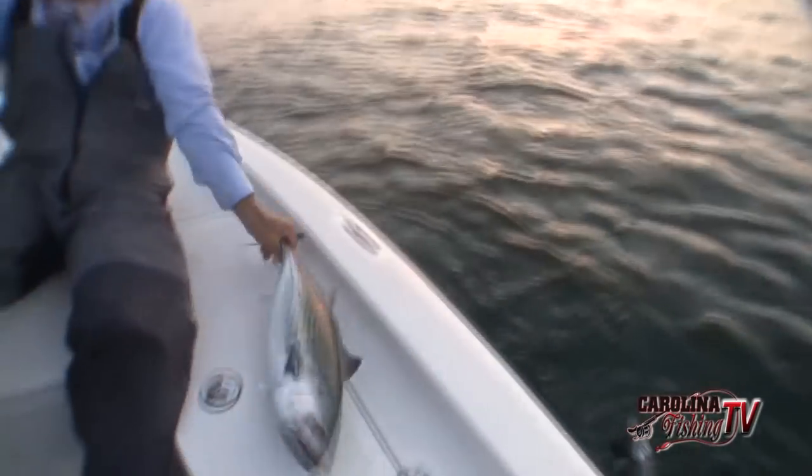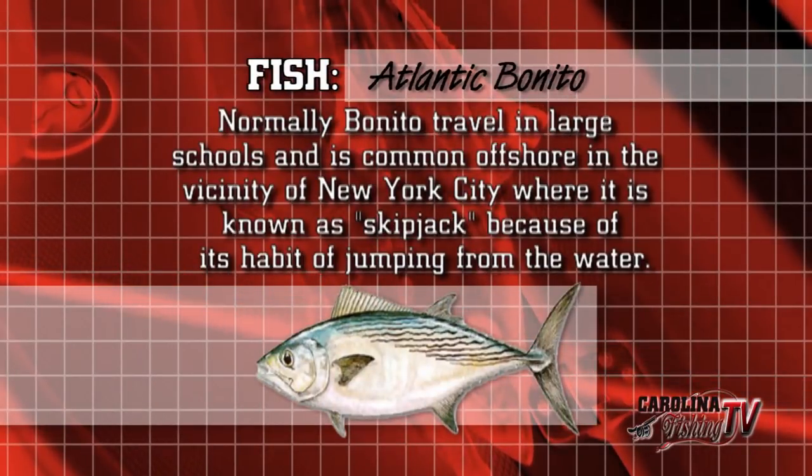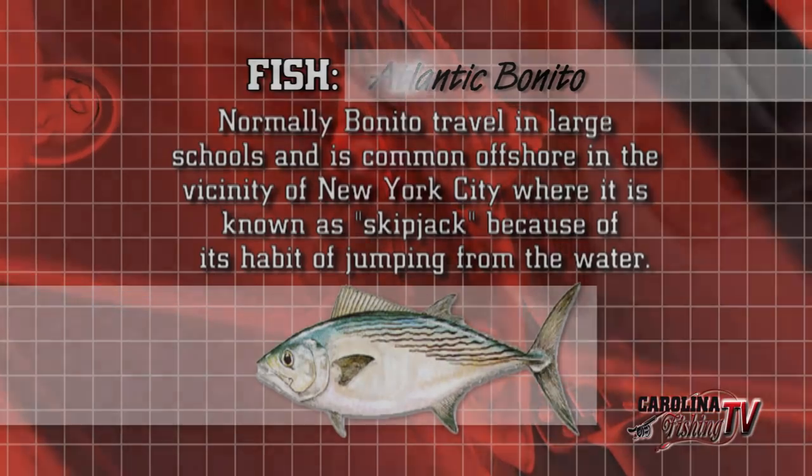They've got stripes down the side of their body, versus albacore which have blotches — a blotchy pattern down the side. Also those teeth — their teeth look like king mackerel teeth.